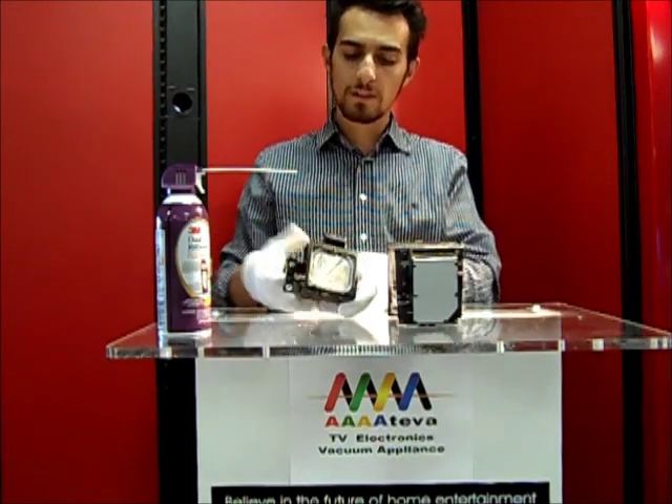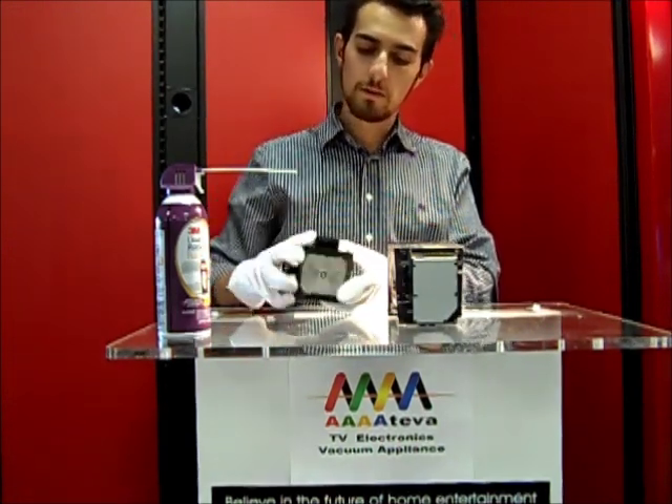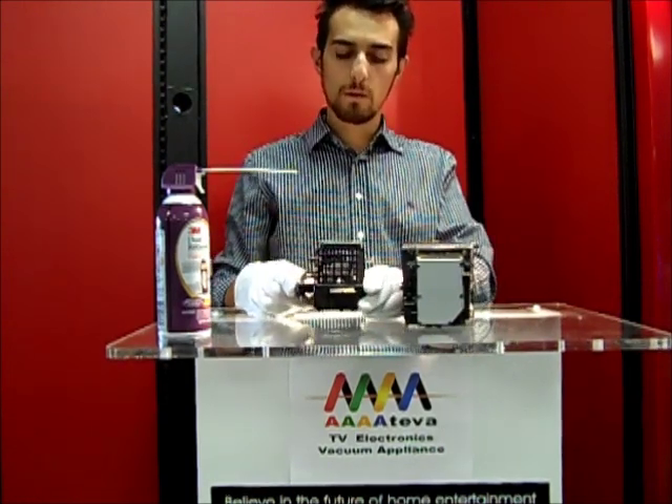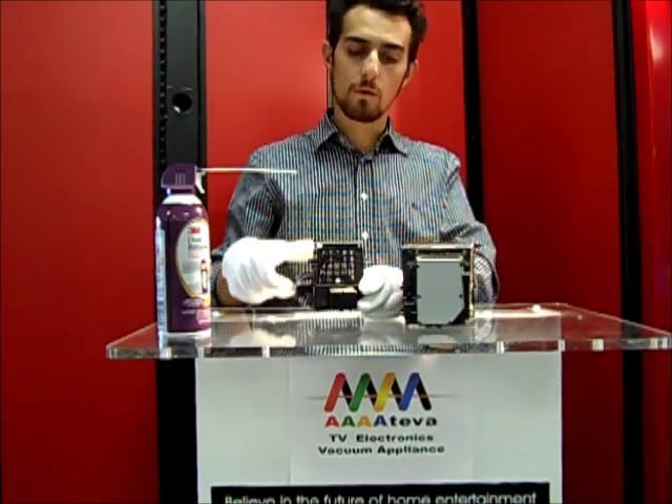Most DLP bulbs are the bulb itself and then they're in a plastic housing that is removable. Usually the bulbs are attached to the TV using one screw.